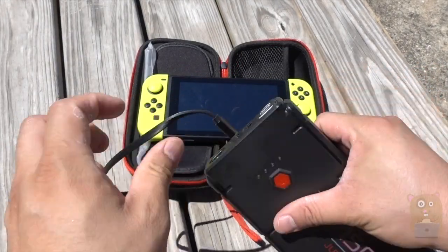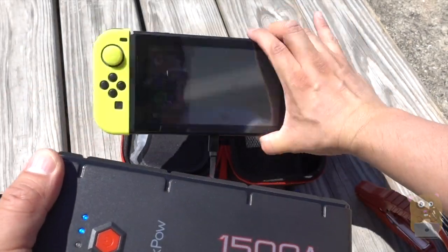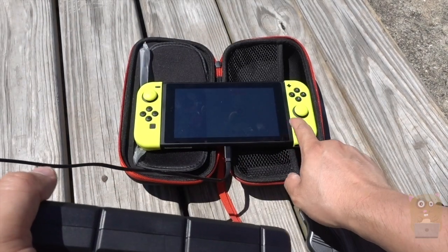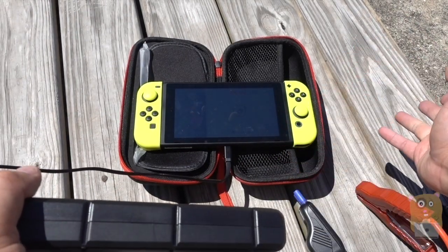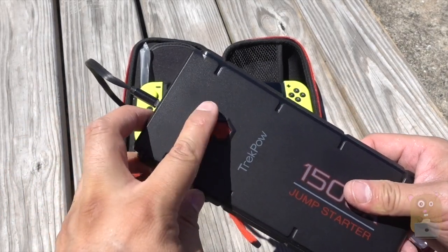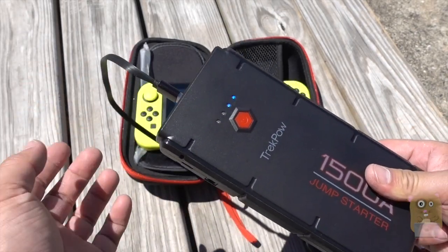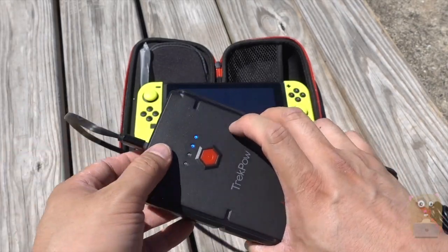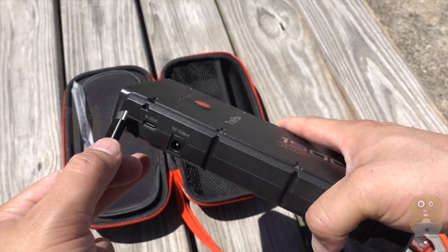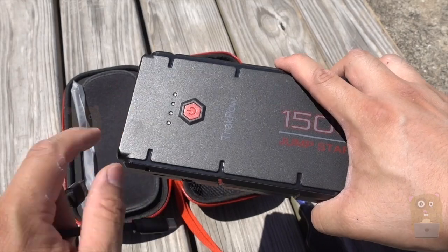Another useful functionality: when I'm charging it and I press this button, it kicks on and the lights over here remain on. I noticed that when my devices — whether it was my Switch or my smartphone — are fully charged, the lights here automatically turn off. That means there's no more power going through this, which is a smart way to conserve battery. Once the device is fully charged, there's no reason to keep these USB ports hot. The same concept goes for charging it — while it's being charged the lights will turn on, and once this battery is fully charged the lights will also turn off.